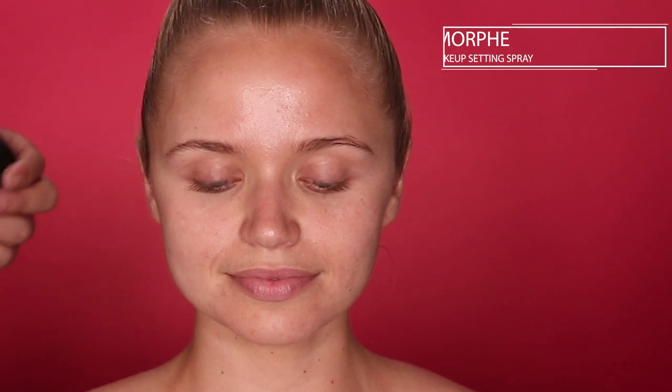It's going to be super informative for you guys at home too. So we are starting with a clean face — she has absolutely nothing on her skin. I'm going to go ahead and start with this Morphe Prep and Set spray. This is my first time using this spray, and I've heard lots of good stuff about it. I'm going to use this as an agent to start the hydration process on her skin.